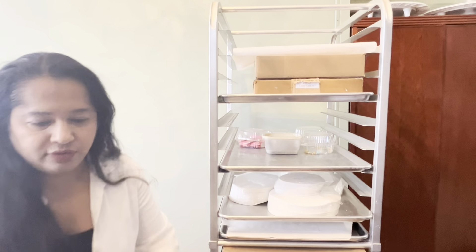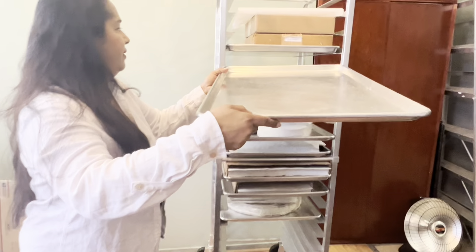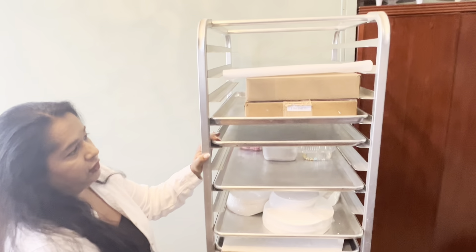This bakery rack has been really a lifesaver. It is really, really nice. First of all, it is on wheels, so you can move it around easily wherever in the kitchen, and it's really convenient.